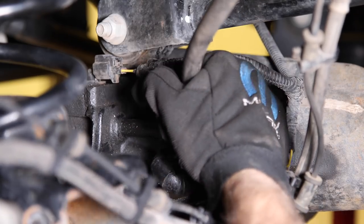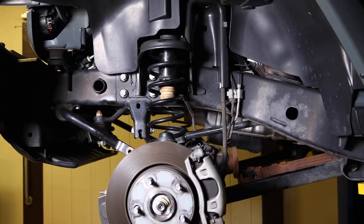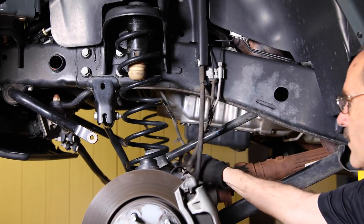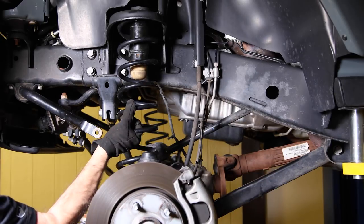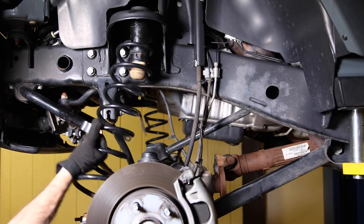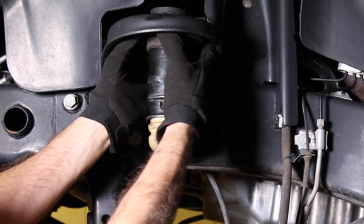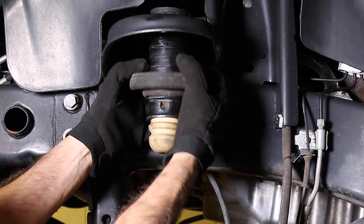Back to the front axle — remove the breather at the axle and carefully lower the axle, checking for ABS lines or any other hoses that might be getting stretched. When the axle is lowered far enough, remove the coil springs. Remove the spring isolators but hang on to them — we're going to be reusing them.